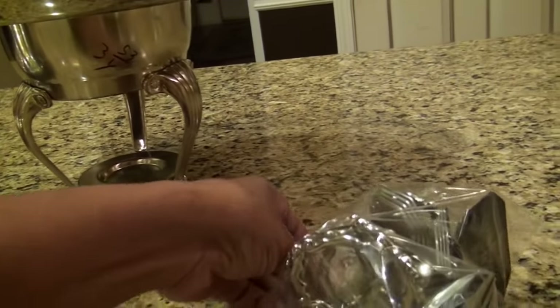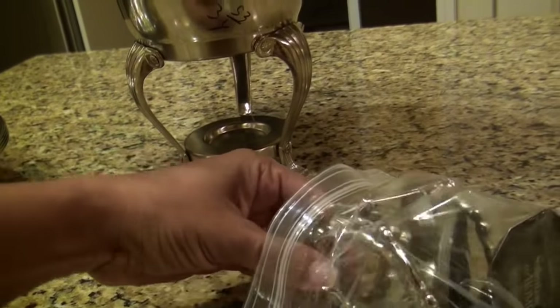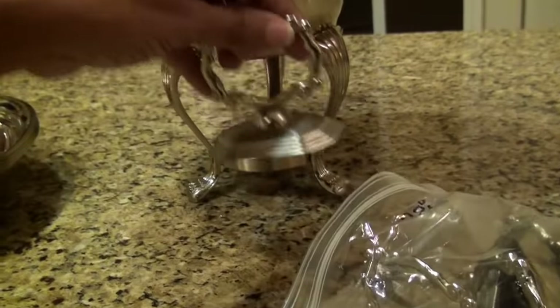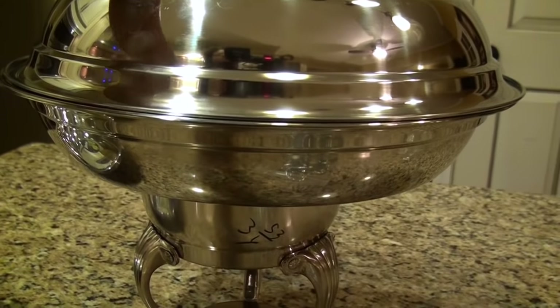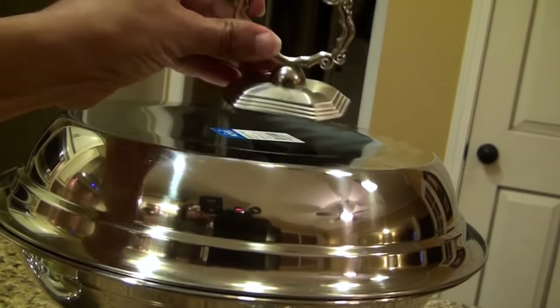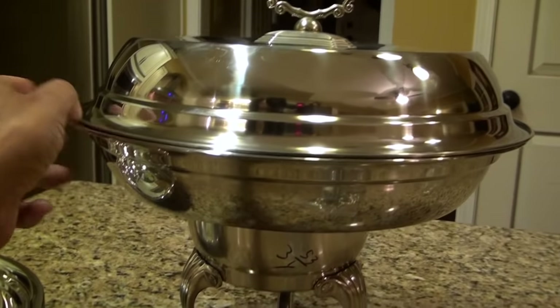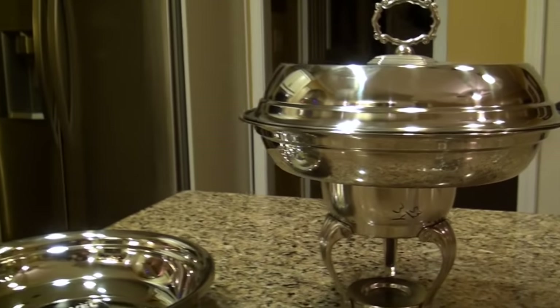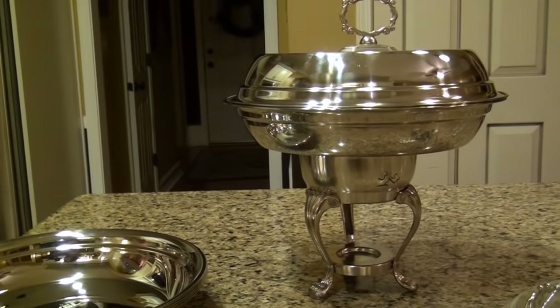At Goodwill I also found a bag of silver napkin ring holders, which I thought would be perfect for a handle on top. The bag was two dollars for six of them, and the bottom part of the chafer was three dollars and fifty-three cents — so for a little over five dollars from Goodwill, I have my pieces to make my chafing dish.